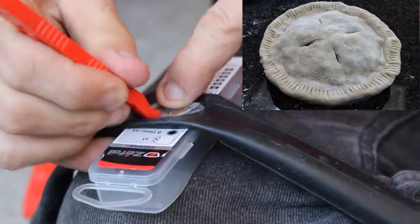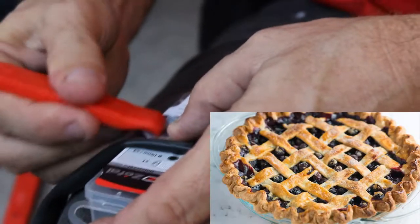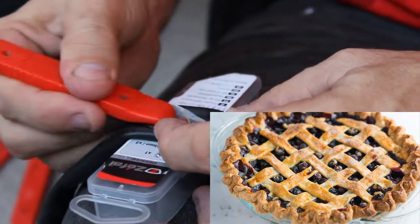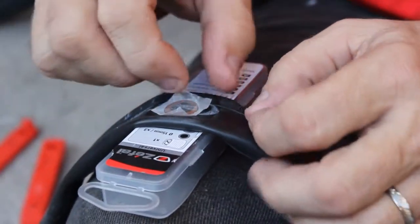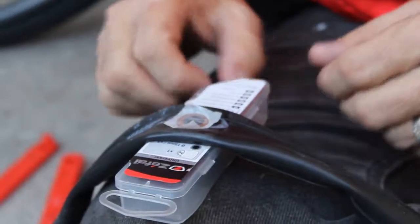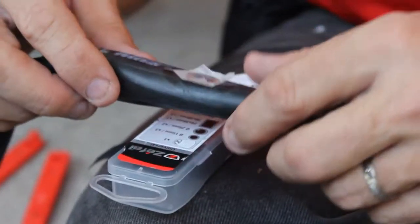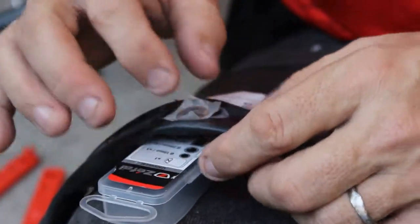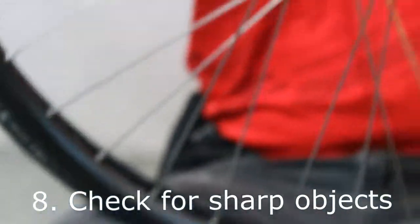Press down on the edges — it reminds me of making old blueberry pies! You don't need to remove the paper on the patch; it'll naturally fall off on its own eventually. It doesn't hurt anything or throw the bike off balance. While we let it dry a bit more, we're going to check our tire.